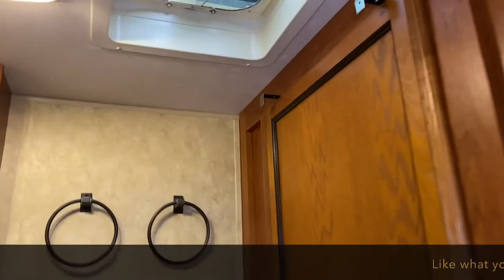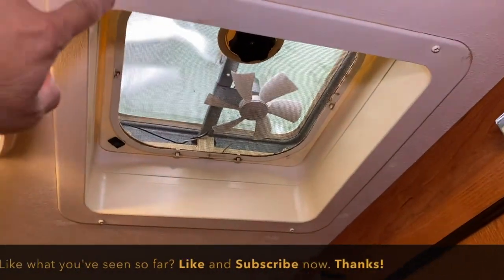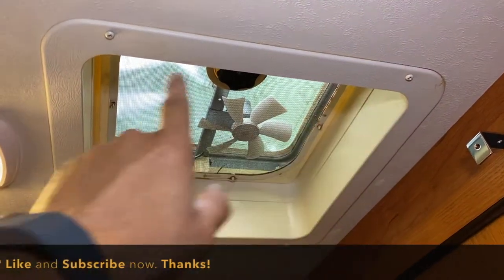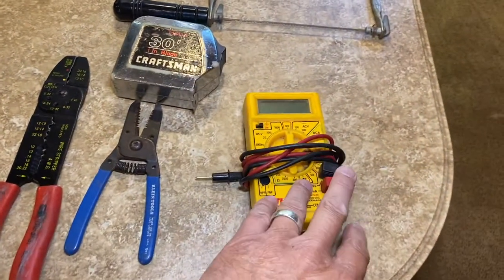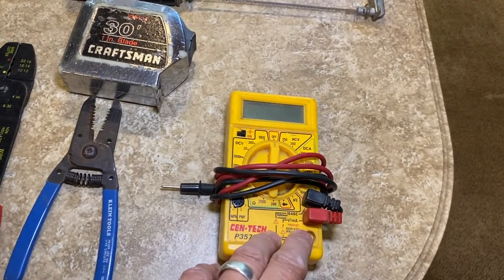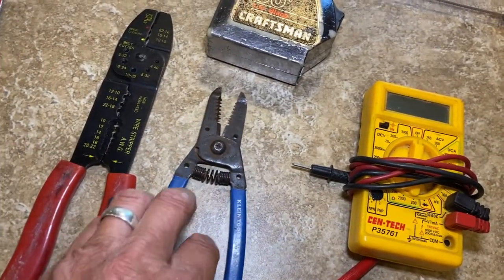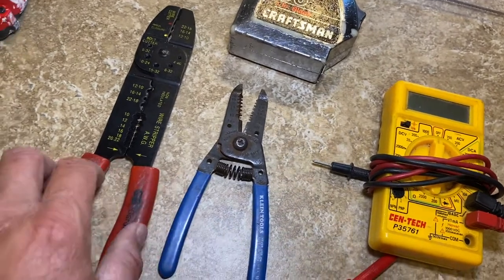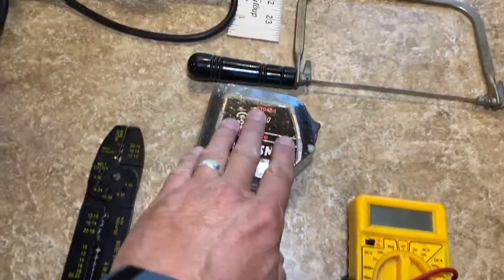Here we are inside the Catalina. This is pretty standard stuff - we've got the beauty ring in here with four screws in it, so those screws have to come out. Let me show you the tools we're going to be using inside. We've got a multimeter in case we have a question about positive and negative wires, and we've got strippers and crimpers - I brought two different sets since I hadn't looked at the connectors they provided.